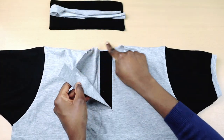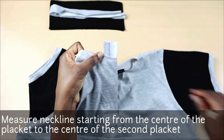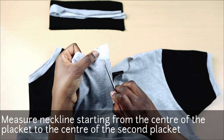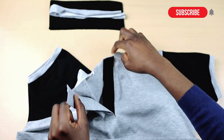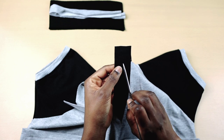To begin, I'm going to measure the neckline of the polo shirt, starting from the middle point of the placket all the way to the middle of the other placket, just like I'm showing you here. This is because the collar is not going to start at the edge of the neckline. So my neckline is 15 inches.